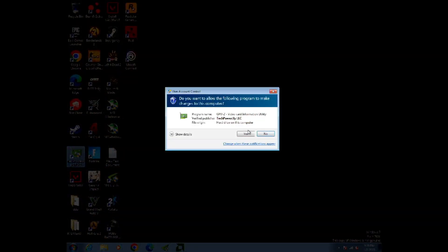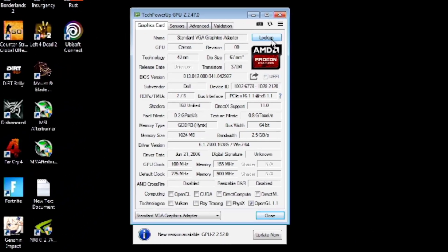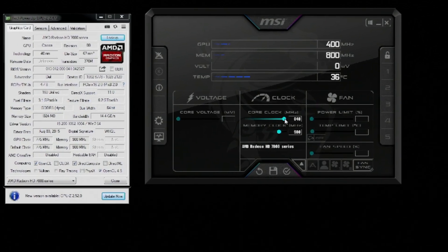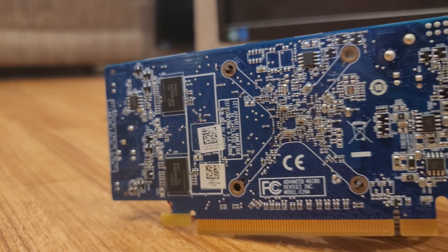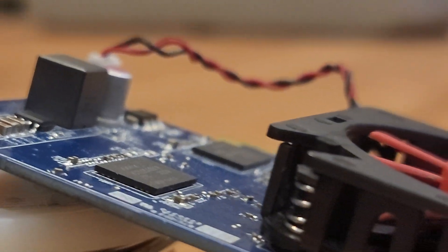I didn't really care if this card made it out of the video alive or not, so I pushed it as far as possible. First, I used GPU-Z to make sure I actually had an HD 7470, then I downloaded the drivers and freeballed the overclocking. The fastest I was able to get the card to run while still being mostly stable was an overclock of +125 megahertz on the core and +50 megahertz on the memory. I couldn't get the memory running as fast as I wanted, but spoiler alert — it doesn't really matter and the card is still garbage.